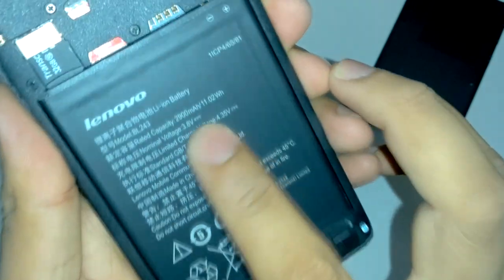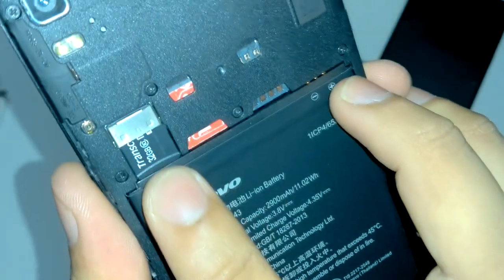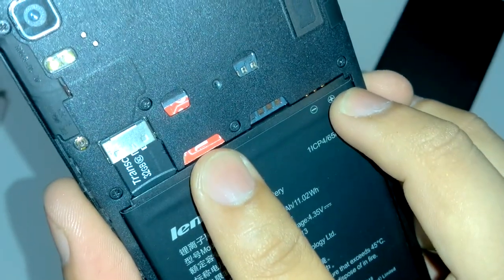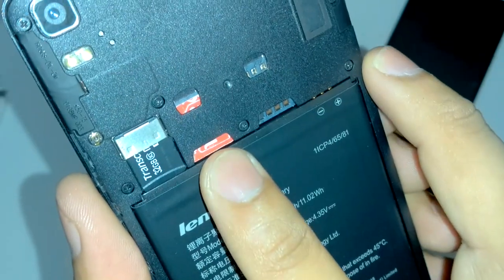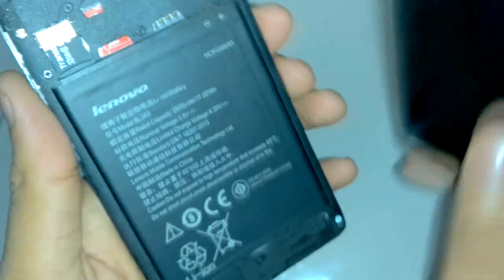It has a user-replaceable battery with 2900 mAh capacity. It supports a 32GB memory card — we have inserted one. We also inserted an Airtel 3G SIM. Currently I don't have a 4G SIM but I've put in 3G. Both SIM slots support 4G, 3G, and 2G.